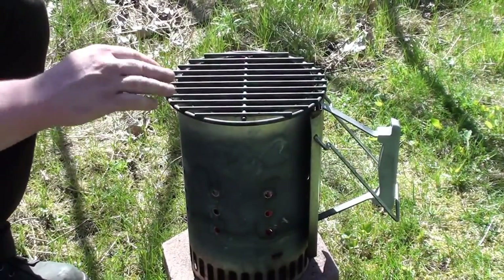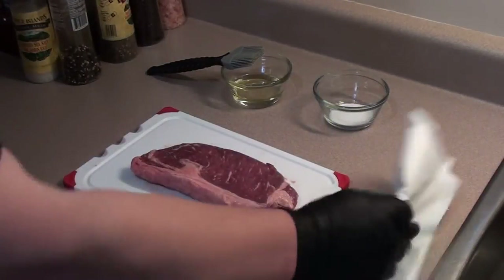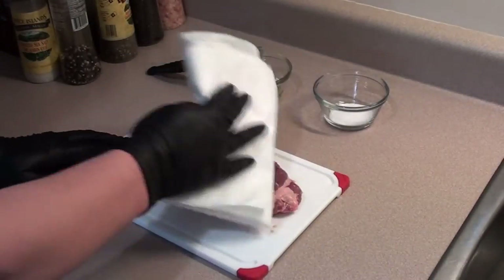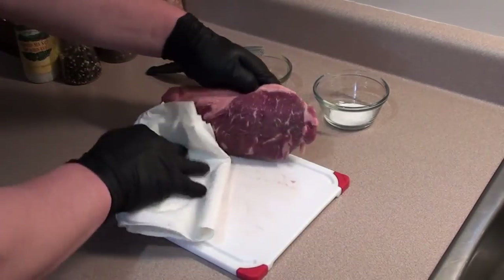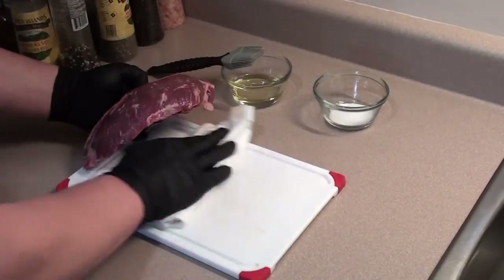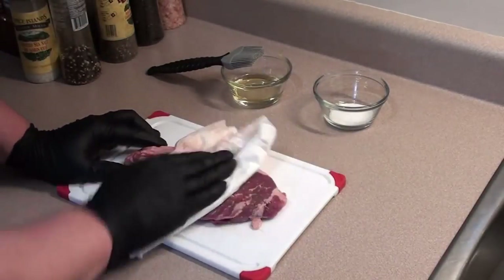Let this heat up and we'll get the steak on. To get the steak prepped, it's real easy—start with some paper towels and pat it dry. We don't want any liquid on there because we don't want to steam the steak. Clean up your cutting board, go on both sides, and pat it dry.